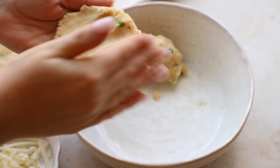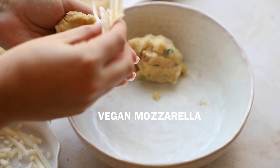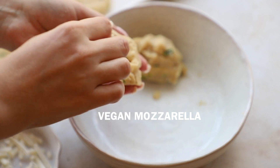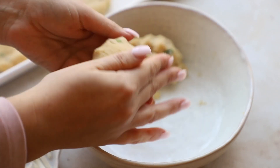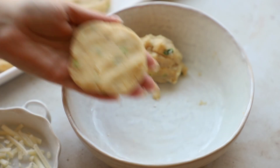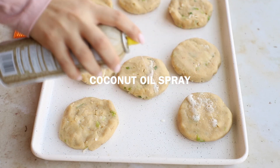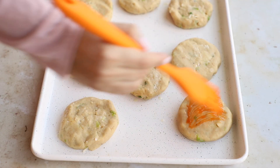I'm going to use my hands to flatten each portion out and make a little well in the middle so we can stuff our vegan cheese in there. I'm using vegan mozzarella — you can use any one you like, I'm using one from Violife. Wrap it up into a ball and then flatten it into the patty so the cheese is nice in the middle. Pop them on a baking sheet — mine was non-stick, but if yours isn't, line it with parchment paper.